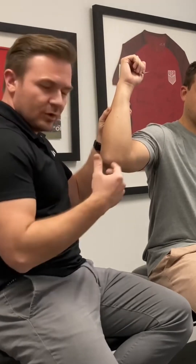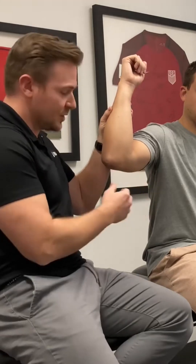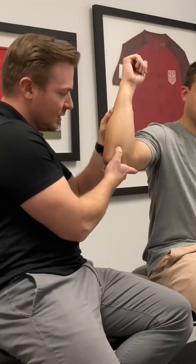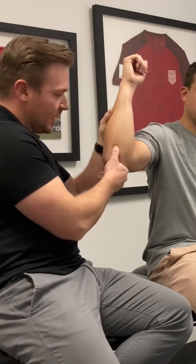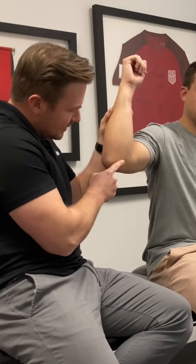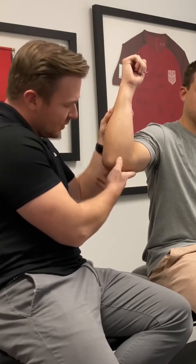If you think about the origin and insertion of the UCL, you have the medial epicondyle, which is the proximal portion, and the distal portion is this area we call the sublime tubercle, which is along the ulna. If you find the tip of the ulna and work your way down, it's about two centimeters down from the tip of the ulna.